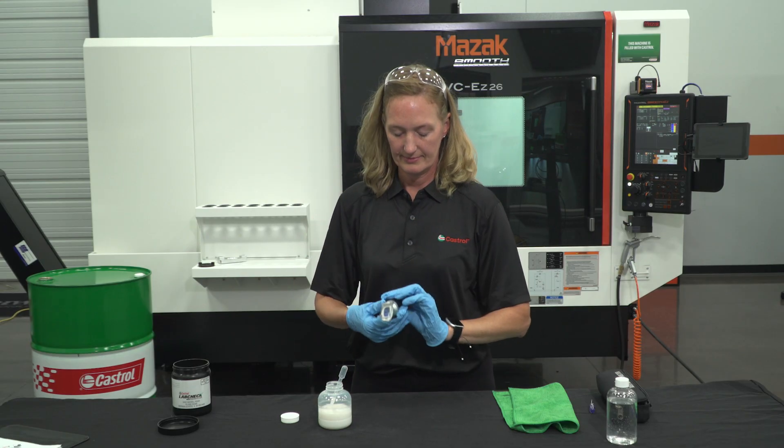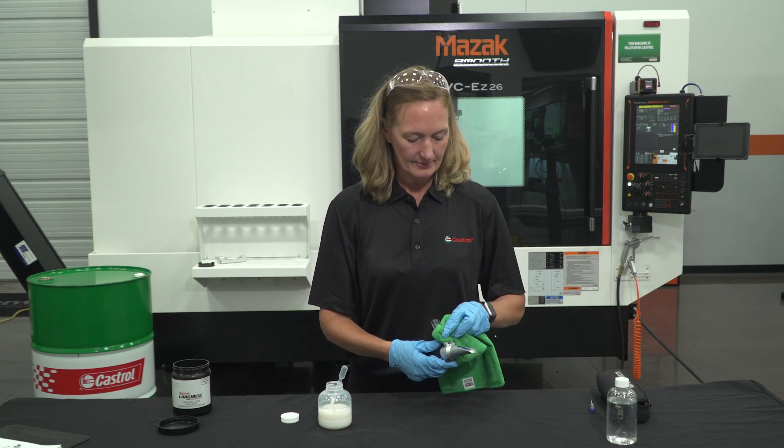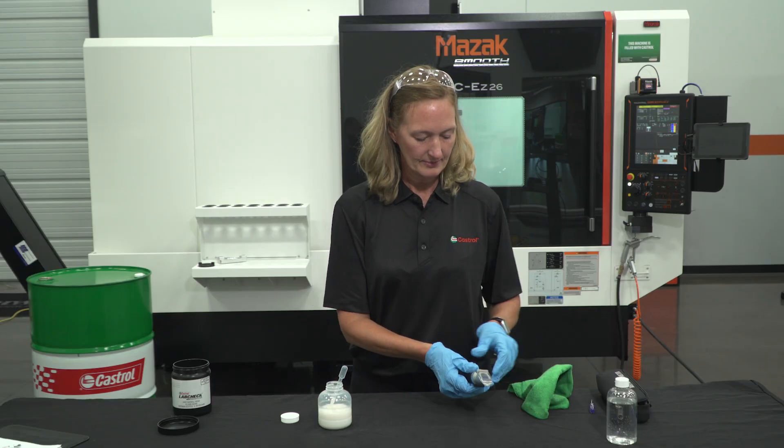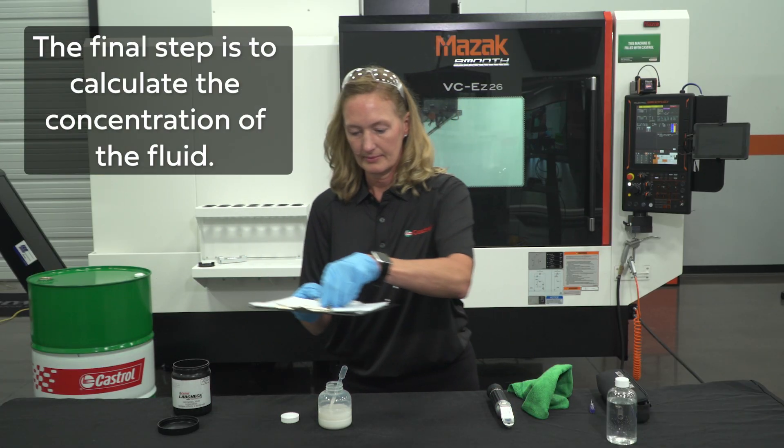Place a few drops onto the prism and look into the eyepiece. As with the calibration step, take note of the Brix reading — it will be used in the next step to calculate the actual concentration of the fluid. Once again, clean the prism with a soft cloth prior to obtaining any further readings.